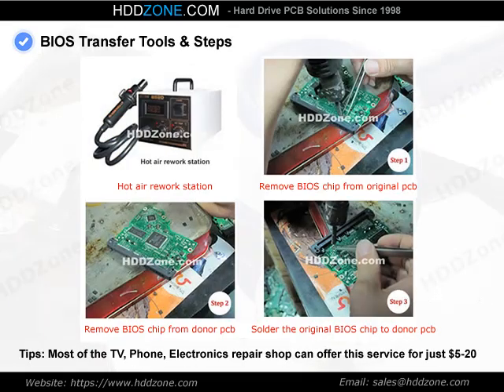BIOS Transfer Tools and Steps. Tools needed: Hot Air Rework Station and Tweezers. BIOS Transfer Steps — Step 1: Remove the BIOS chip from the original PCB. Step 2: Remove the BIOS chip from the donor PCB. Step 3: Solder the original BIOS chip onto the donor PCB.